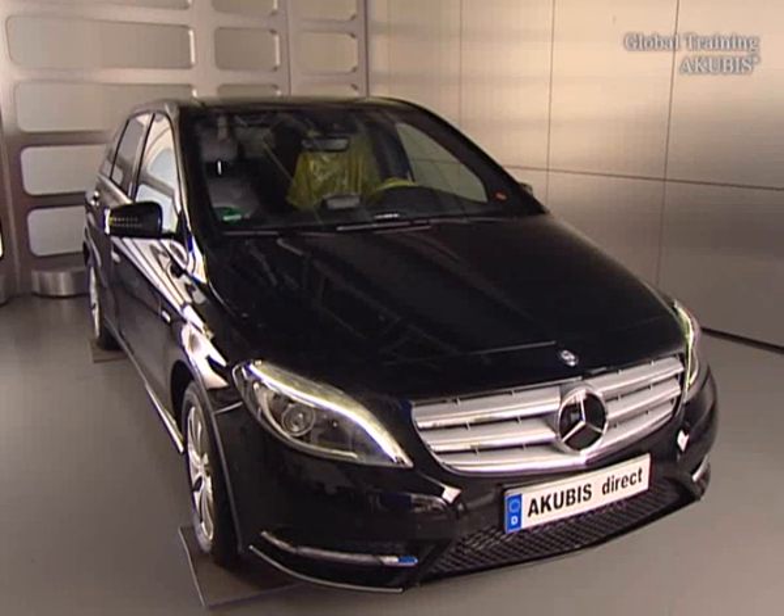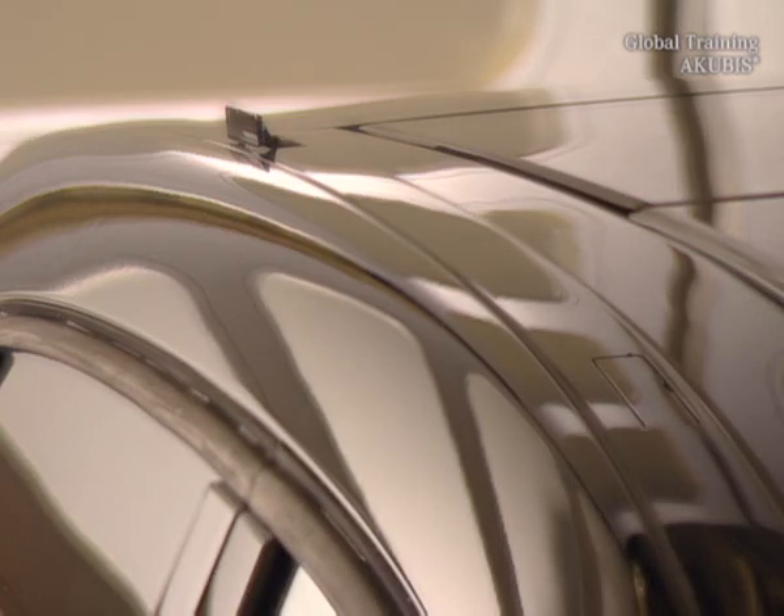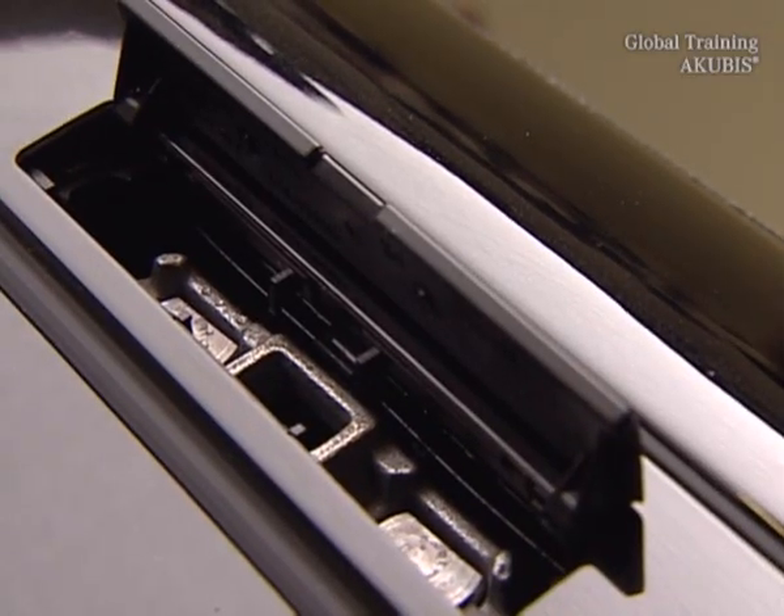You already know the new B-Class. Under these little flaps on the roof are fixtures for fastening the original Mercedes-Benz basic carrier bars — Alu-Style Quick Fix.